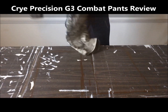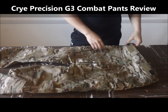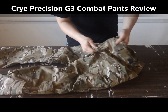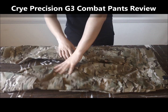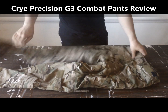Moving on to the back — they have a reinforced butt pad, zipper back pockets, and like the knees, they have the elastic or spandex type material on the back just above the butt. They also made sure to include it in the crotch area for when you're bending down.